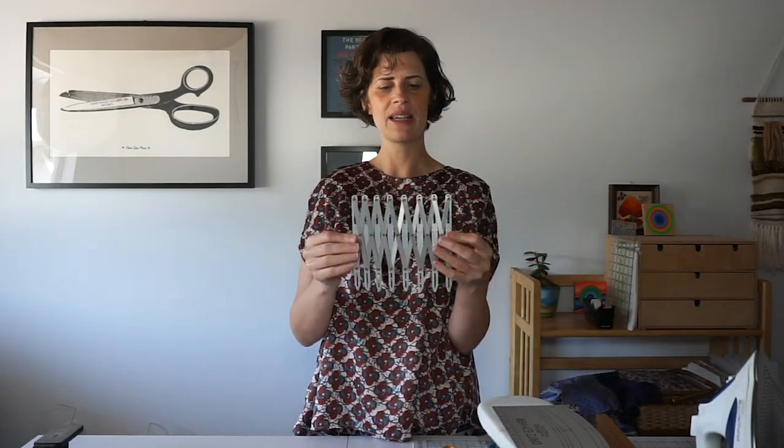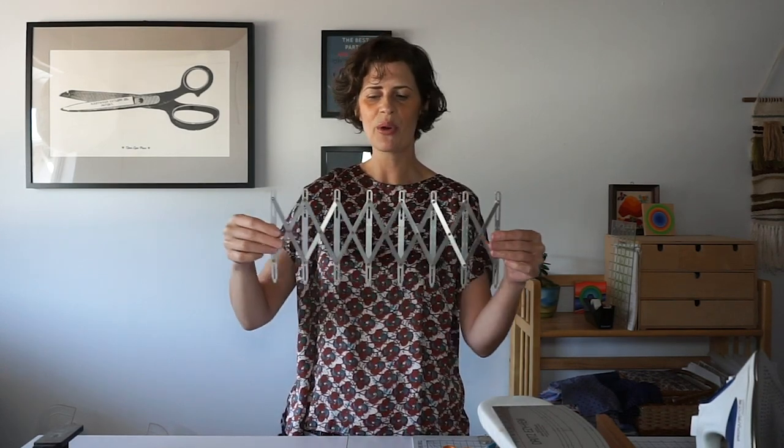I just have three more tools and these are all really specific to certain kinds of garment projects. The first one is a tube turner — there are lots of different kinds. This one has a little hook on the end so you insert it into the tube, put the hook through the end of the fabric, and then pull it right side out. I usually just use a safety pin but for really narrow tubes this one works really well. The second is a Simflex expanding sewing gauge, really helpful for sewing buttons. I use this to evenly space buttonholes on a garment — you just pull it out and everything is evenly spaced and you can make a little mark at each point.